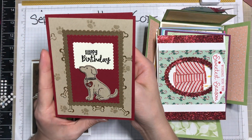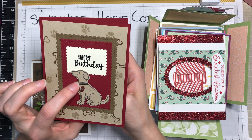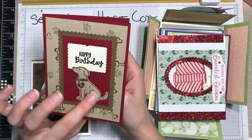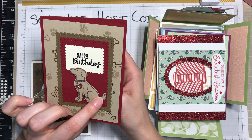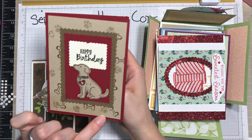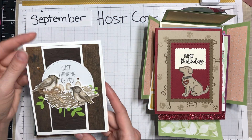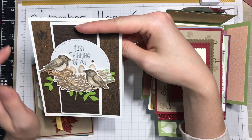Here's another one for that dog lover in your family. The punch is still current, the stamp sets have gone, but you could easily make this with just a cat cut from black or brown to get that shape, and you can use the current pet stamps and dies instead.